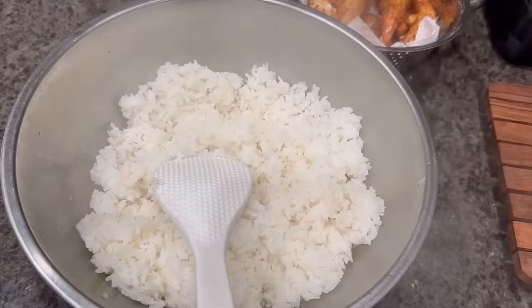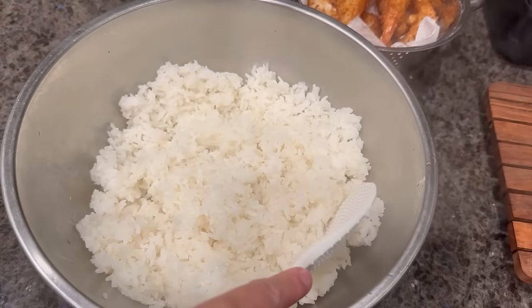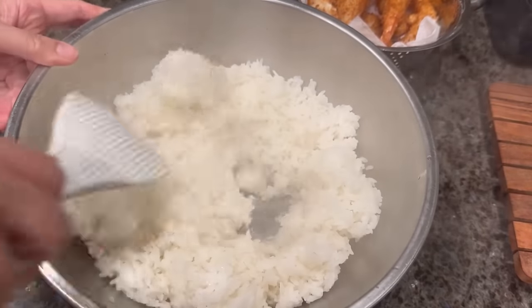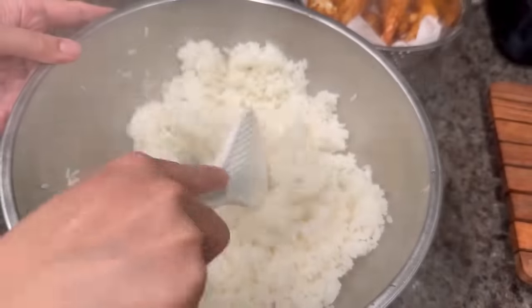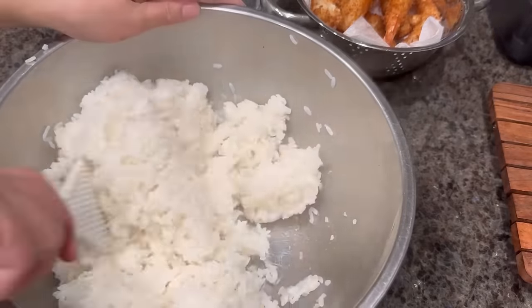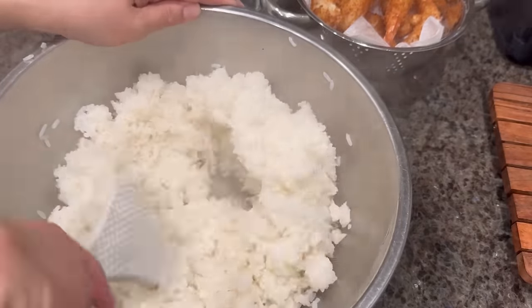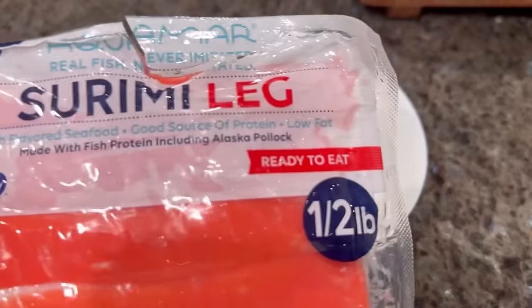Our rice is now cooked, so go ahead and pour it into a big bowl. Now add in the rice vinegar mixture we just made — I'm only adding about half to three-quarters of this amount, but if you like you can add all of it. Mix enough so that the vinegar is well combined with the rice. Avoid over-mixing, otherwise you'll be breaking your rice into small pieces.